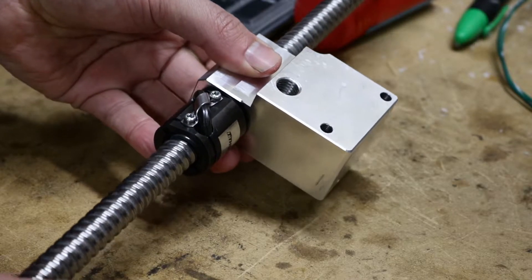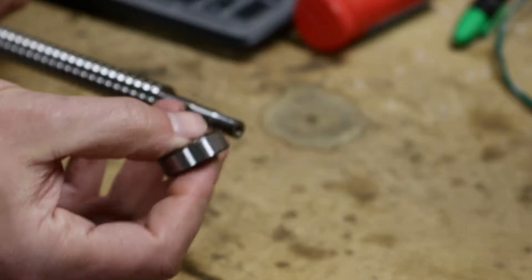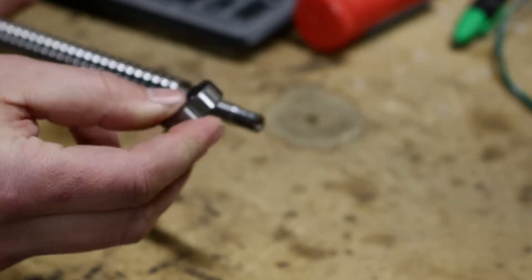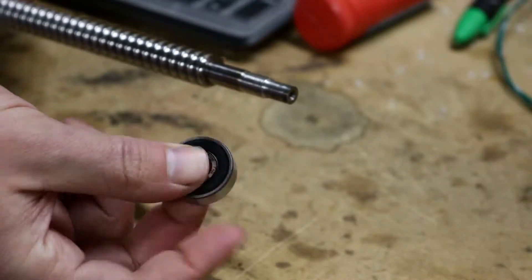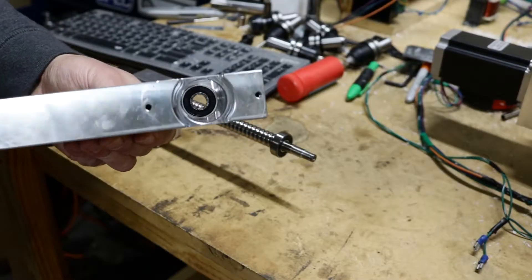So first off, you saw me fix the ball nut last week. I went ahead and ordered some of these bearings. These are name brand, Made in America bearings, so I got two of them. I'm going to go ahead and slide one of those on there. Got the other bearing already in there.